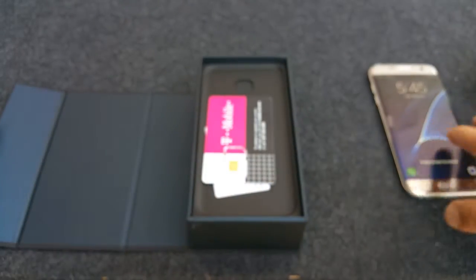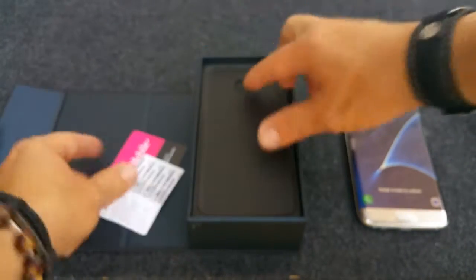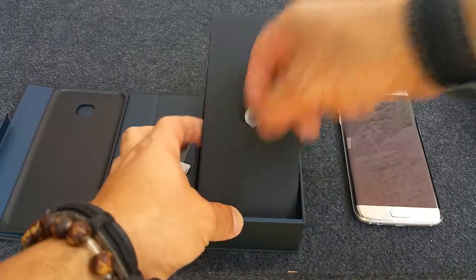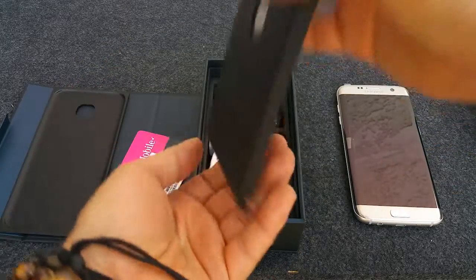Pretty neat phone. The edges are a little weird — you have to practice to avoid accidentally touching things you don't want to touch, like accidentally liking things on Facebook. You don't want to do that. It comes with all the documentation that you probably won't read.